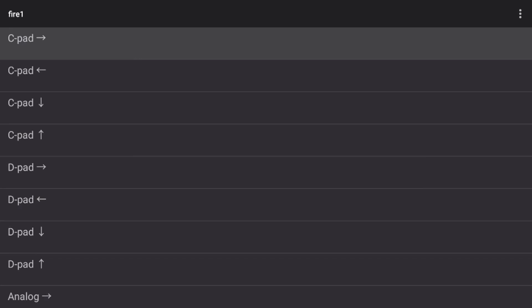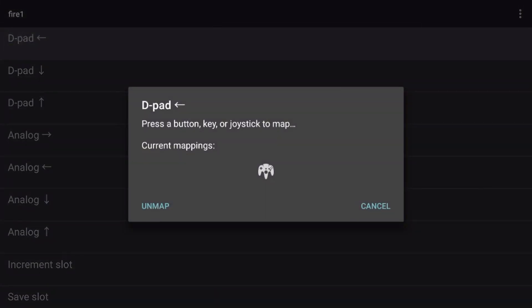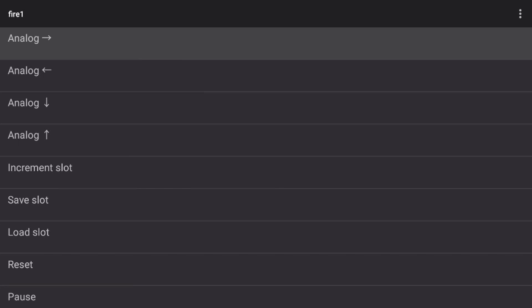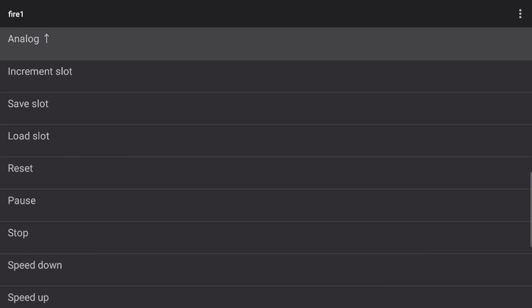The C pad buttons are the yellow direction buttons on the Nintendo 64 controller. For most games I like to set these to the right analog stick directions. I'll select C pad right and press my right analog stick to the right, then do the same for left, down, and up. For the D pad — our directional pad — I'll select that and press right on my directional pad, then left, down, and up. For the analog stick, that will be our left analog stick. I'll select that and press right on my left analog stick, then left, down, and up.